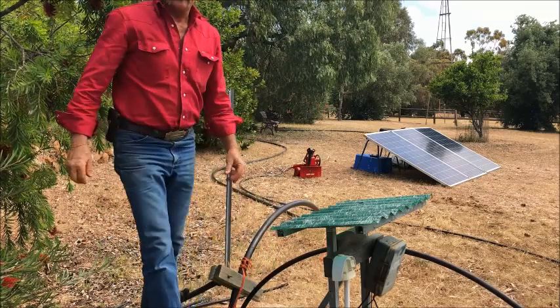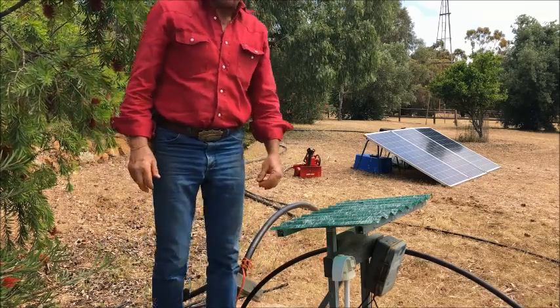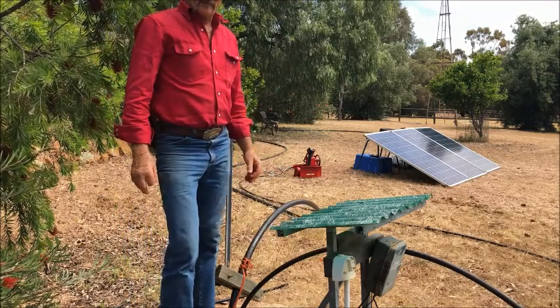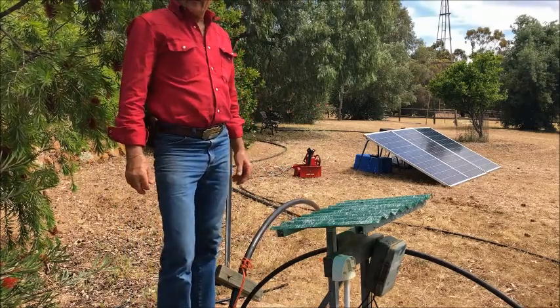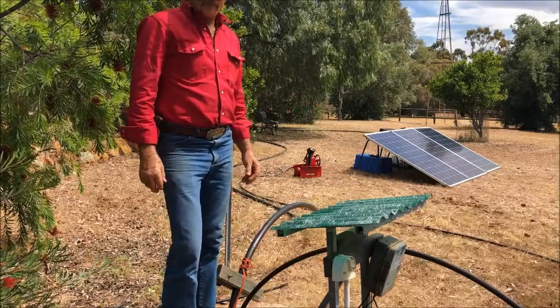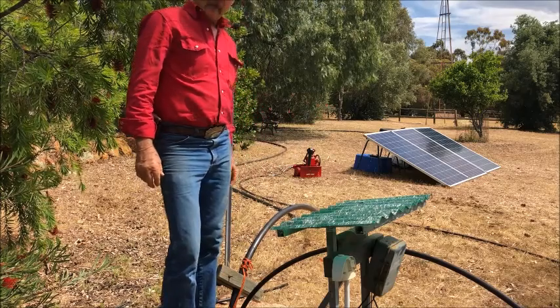This pump gets pulled out quite often for demonstration purposes, so we've kept the installation pretty simple — there's no fancy clamps and things, which on a permanent installation you would probably use. The Brumby Pump.